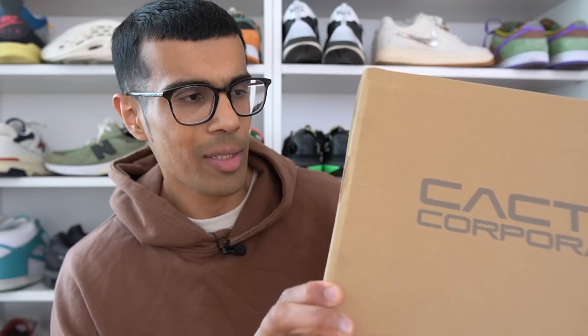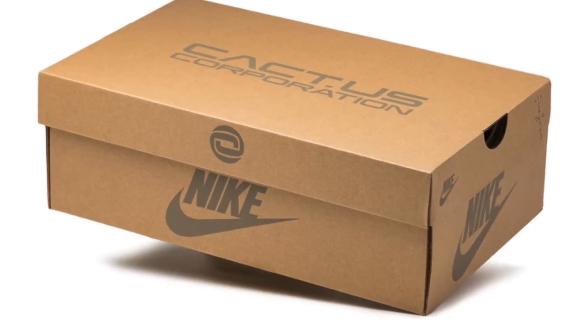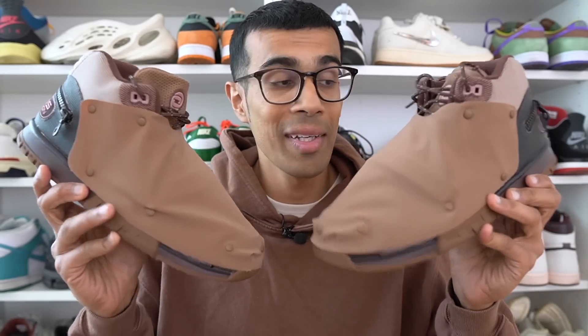The box of the sneaker kind of reminds me of those Off-White boxes. Not too much design going on — you simply have the Cactus Corporation logo on the top of the box. When you first take the shoes out they are covered in a shroud that seems to be made out of ballistic nylon.